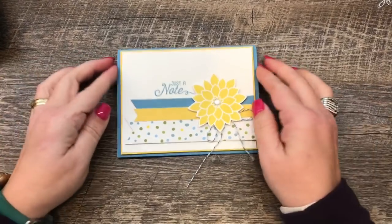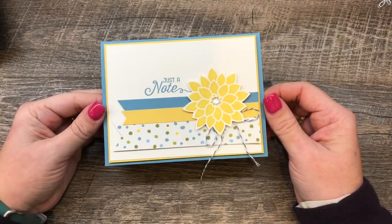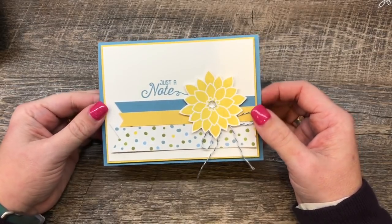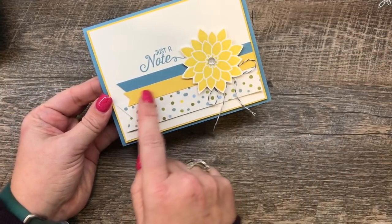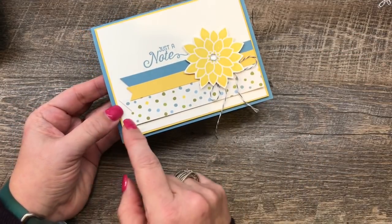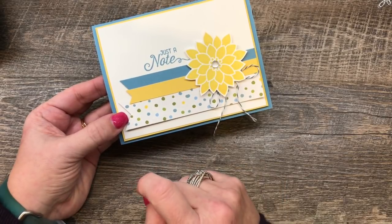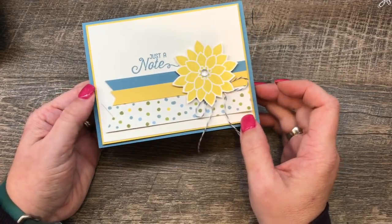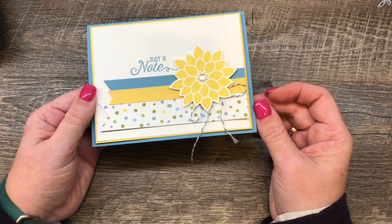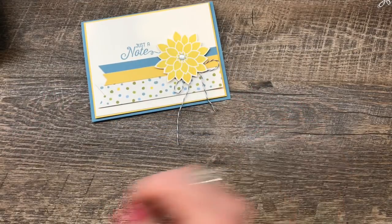Hey everybody, it's Dean Erika with the Creativity Cave. Look at this super cute, really simple card that I have to create with you today. I love it because it's simple and the card layout is great. I've got some strips of printed paper and coordinating colors adhered to the bottom, and then I've added a sentiment and a shape. You can use this card layout for all kinds of things. Let me show you how I put it together because it's really easy.